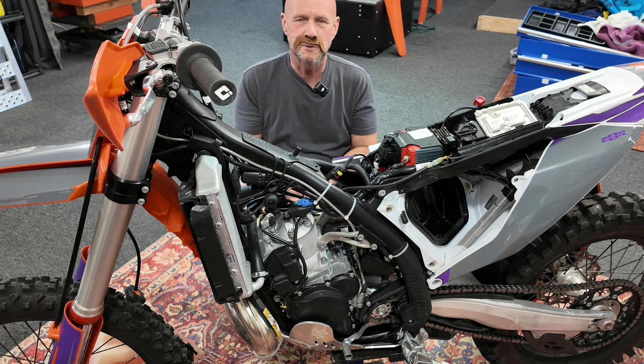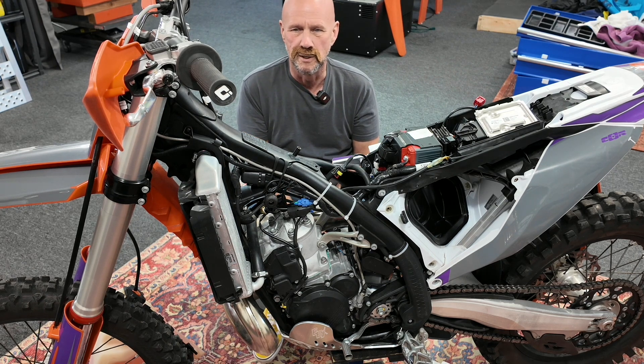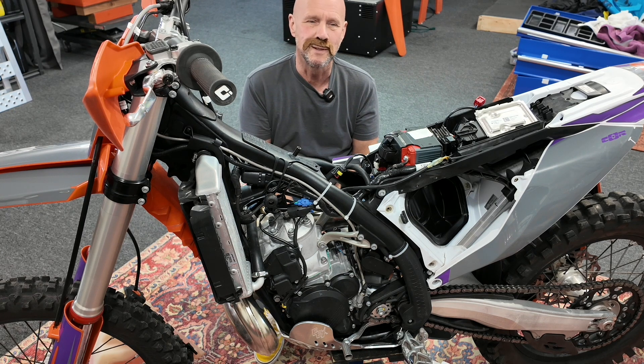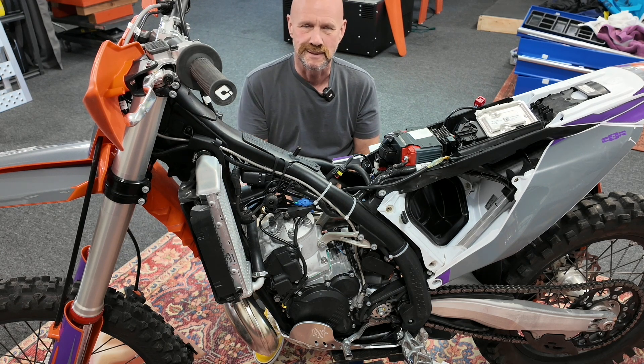Next video: what's the best way to delete the oil pump on an XCW if you choose to do so? I appreciate you — thanks for watching.